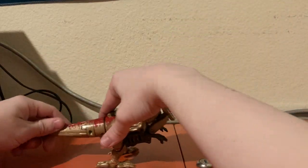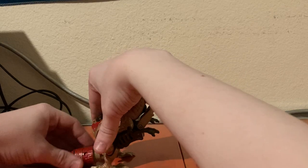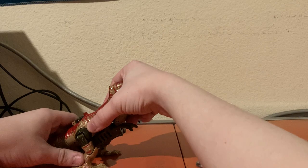He also has leg articulation. His tail just keeps on dropping.